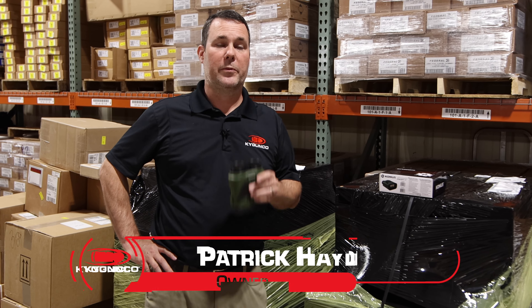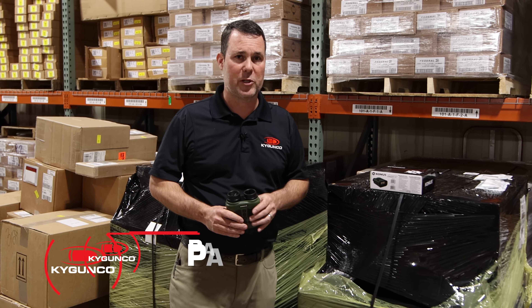Hey, Patrick with KYGunCo coming at you with a night vision deal. Typically when we're talking night vision, we're talking $1,000, $2,000, probably $3,000 for a night vision binocular.